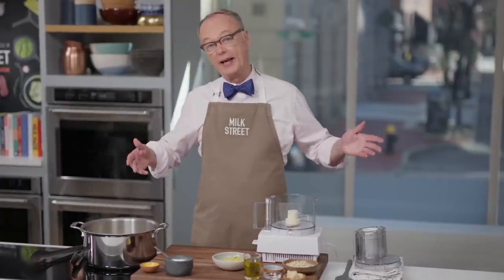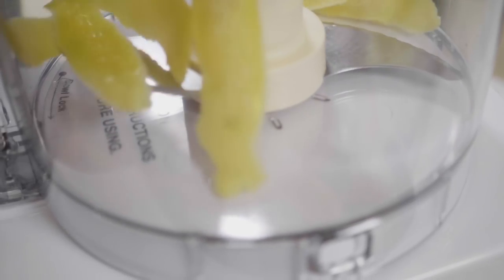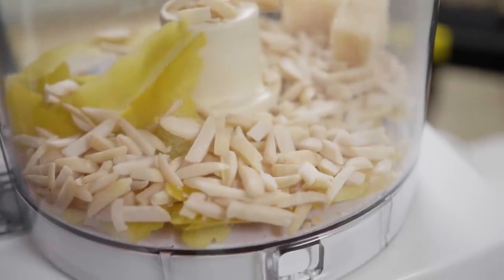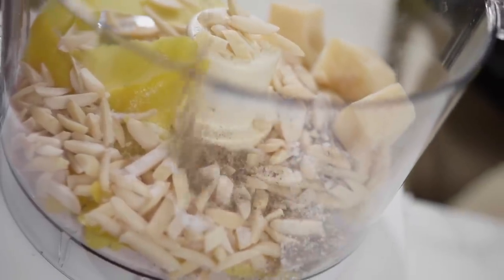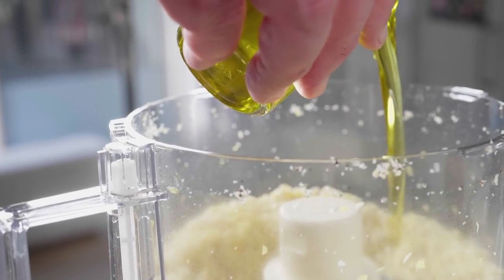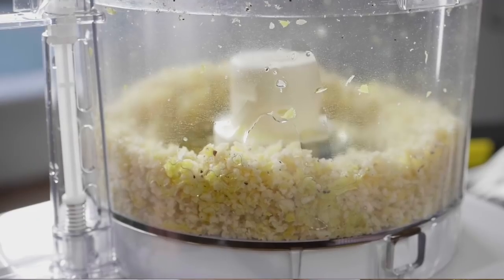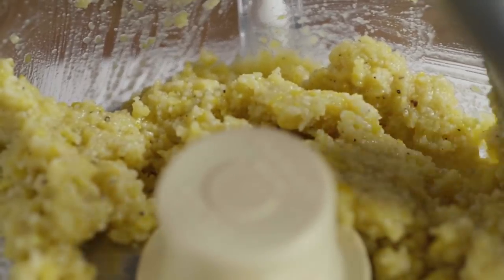This is not your typical pesto. You need an herb of some kind — like basil or parsley — plus nuts, cheese, olive oil, and salt. Here we use lemon zest instead of basil, along with half a cup of slivered blanched almonds, an ounce of parmesan, a teaspoon of sugar, and a little salt and pepper. We blend it for about eight to ten seconds, then add a third of a cup of olive oil — use a good quality oil, not a cooking oil. It won't be perfectly smooth.